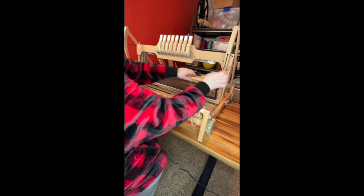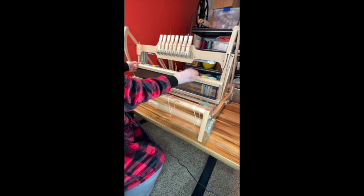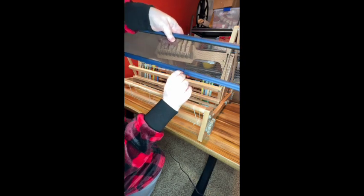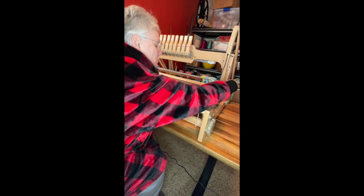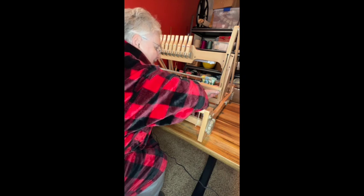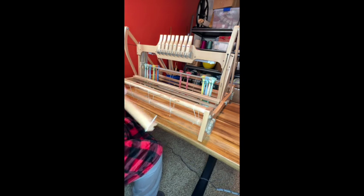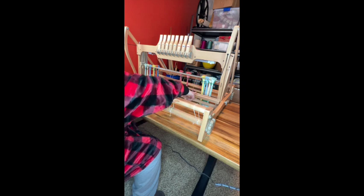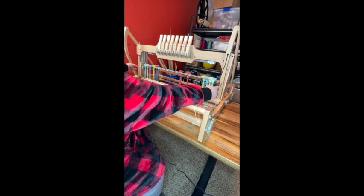I'm going to carefully loosen this up and slide that up to remove the reed, which I do have marked at the center so that I know where the middle is — that comes in handy. Now you can see the holes where it can slide up and down, so if you have a shorter reed you can use shorter ones. You can only weave to a maximum of where these bars are.